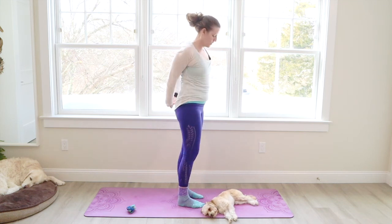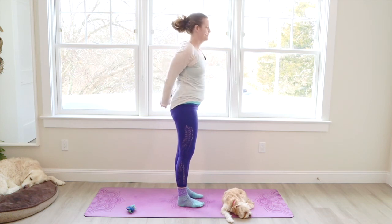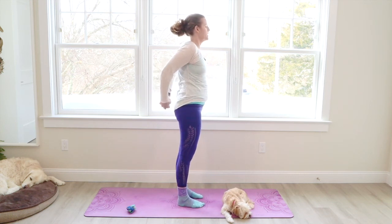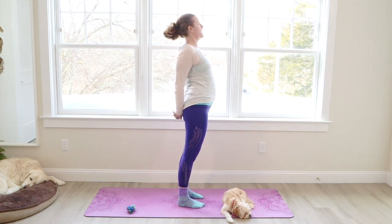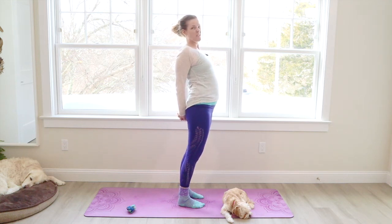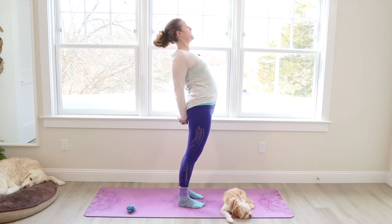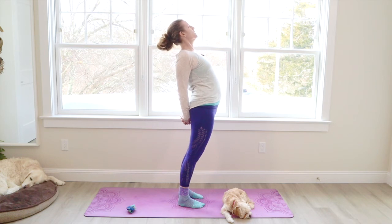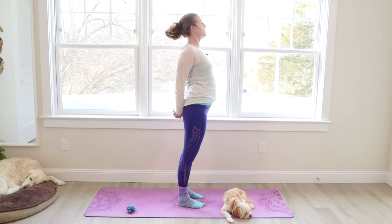If you have shoulder issues or tightness, this will help you, especially opening up the front body — because it's all attached. Let's circle the opposite direction. And hold it. Let's press the knuckles down, squeeze the shoulder blades. A little bend in the knees. Lift your heart up towards the sky and squeeze the shoulder blades more. Now the knees have a micro bend — you can hardly see them. And we're going to lean back a little bit more.